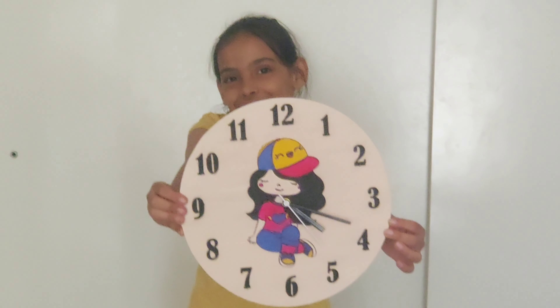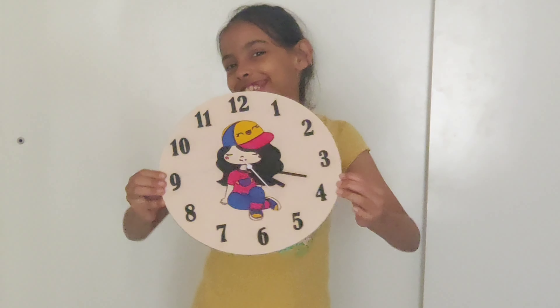I used my mama's help because the clock hands are really delicate. I put the cell in the motor, set the time, and my clock is ready.